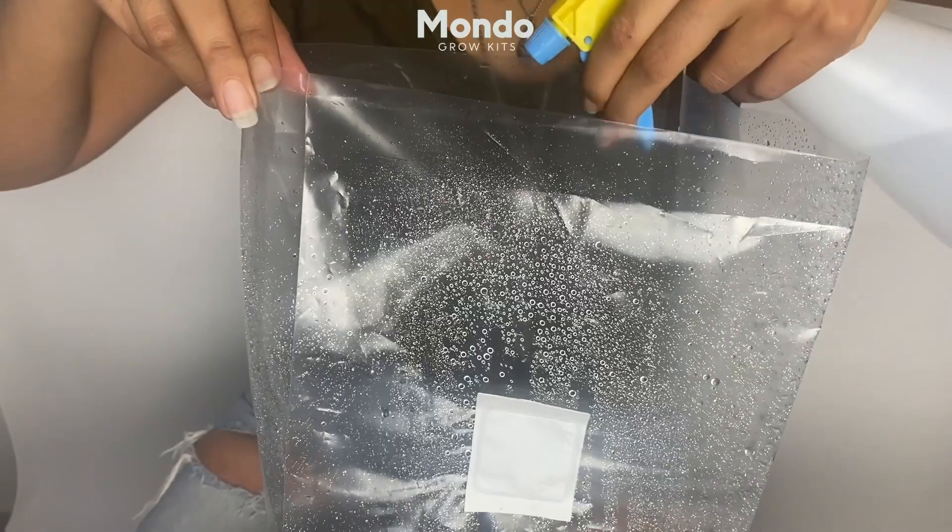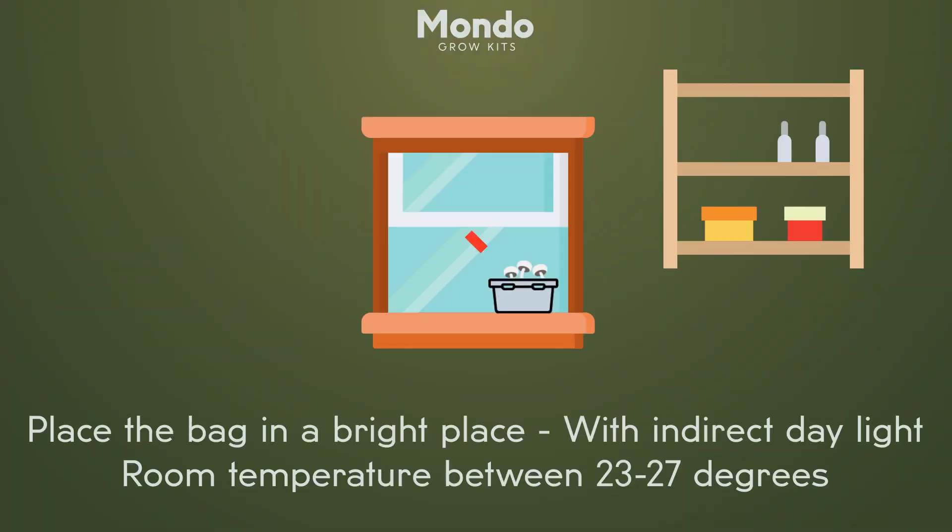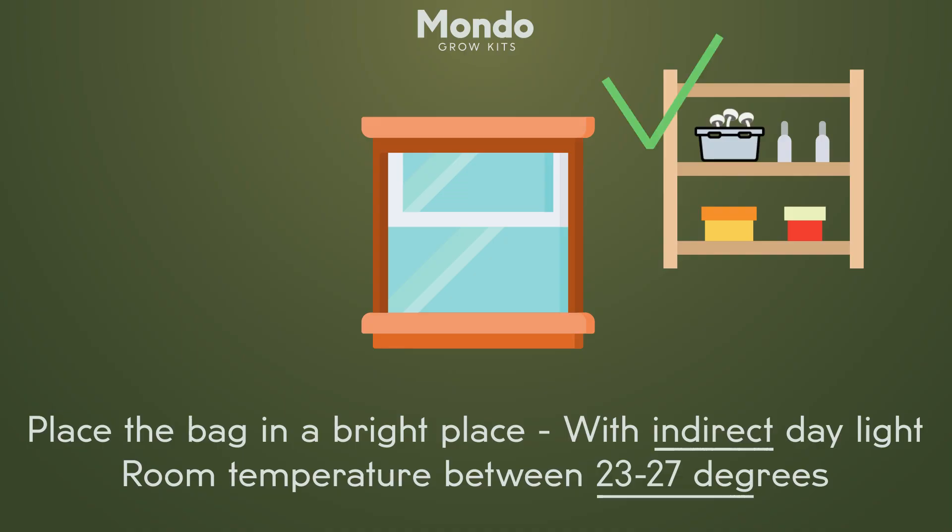Spray water on the sides of the bag, fold the top and close with the clip. Now place the bag in a bright place with indirect daylight with temperatures between 23 and 27 degrees.